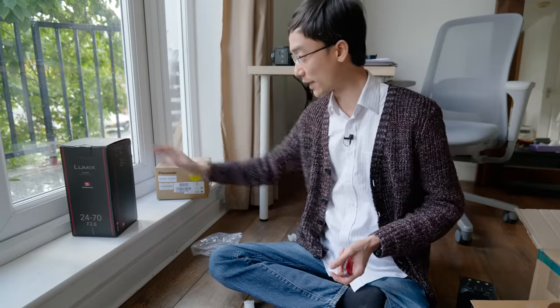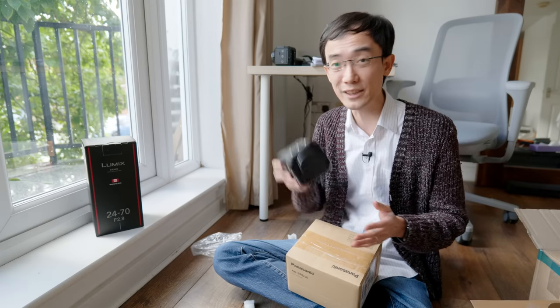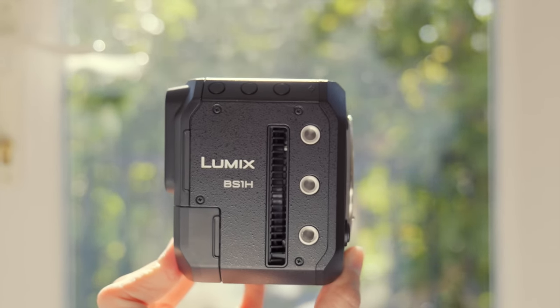What's in the other boxes? This is just the lens, 24-70mm f2.8 Lumix S lens, because it should be really obvious that this uses Panasonic L mount. So in fact, what is this camera? How do you understand this camera? Basically this is a box shape S1-H. You can tell from the name — the name is BS1-H.